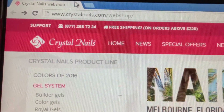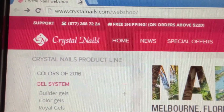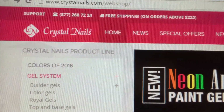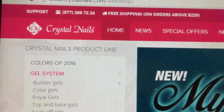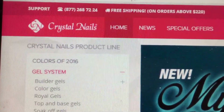Hi guys, I have a haul from Crystal Nails and I wanted to show you guys what I purchased. But first I wanted to come to the website because some of the products I have — there are descriptions for them that weren't included in my package. So I want to be able to show you guys what the products are and how they work.